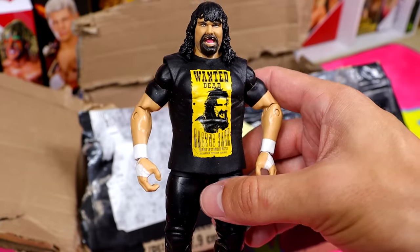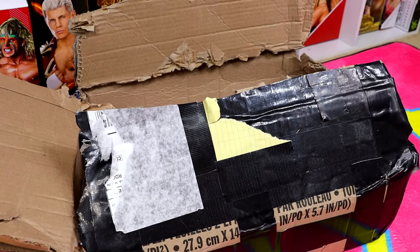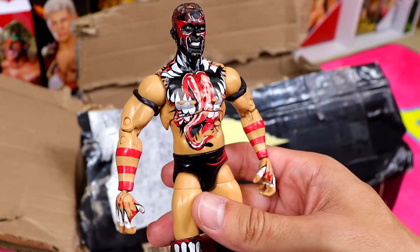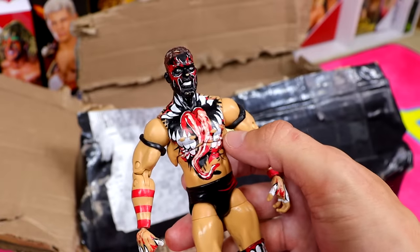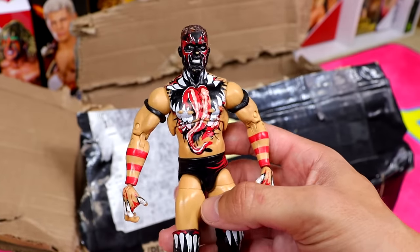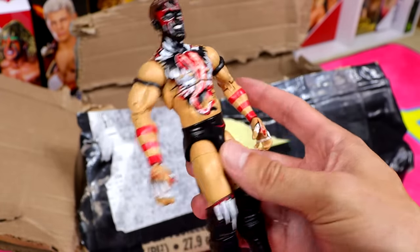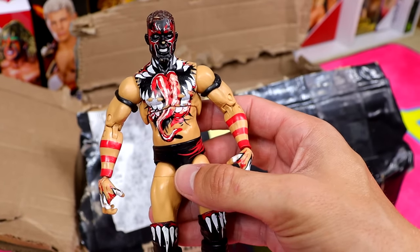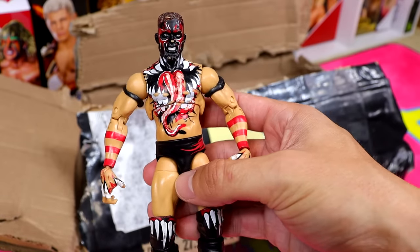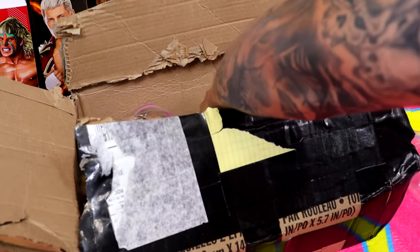Probably the best figure in this entire video is the Ultimate Edition Finn Bálor — now a bit beat up, but it kind of looks like he's post-match, ring worn. He does have some paint chip and I'll have to fix him up, but Ultimate Finn Bálor is possibly the most rare figure in here. It's a damn good figure — one of my favorite Mattels ever. Where's the update, Mattel?